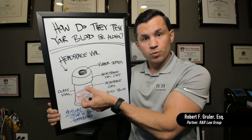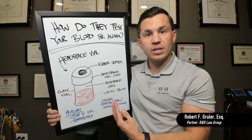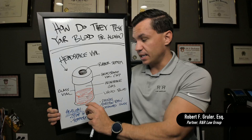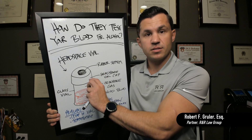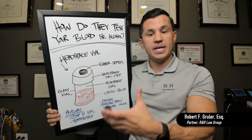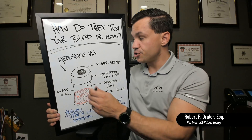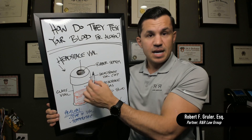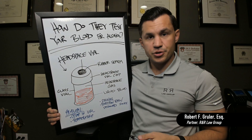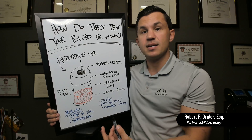If you know what the ratio is between the alcohol that's in the air and the alcohol that's in the blood, and you know the temperature and the pressures and a lot of different variables, you can calculate and reverse engineer the alcohol that was in the blood based on what the ratio is in the headspace. These vials go into a big machine called an auto sampler. The machine takes a syringe, punctures the septum at the top of the headspace vial, pulls the air out, and runs it through a gas chromatography machine. That is what's actually tested — the air above the blood sample, called headspace gas.